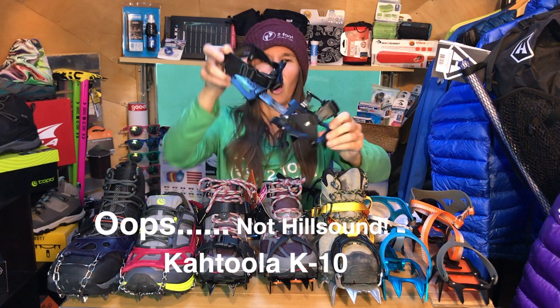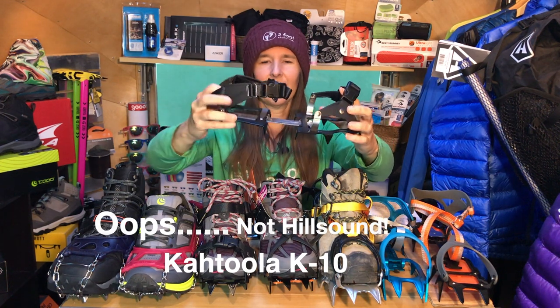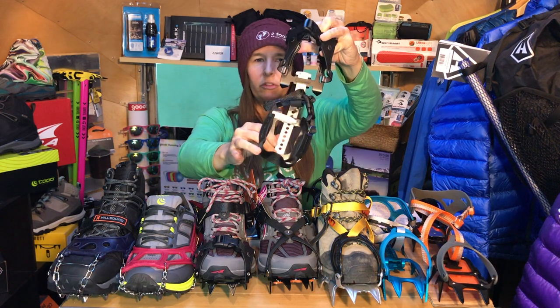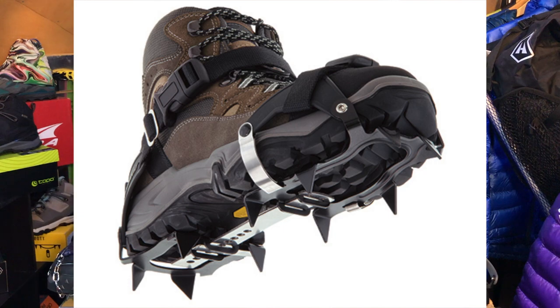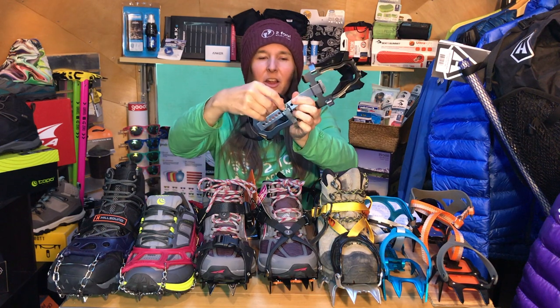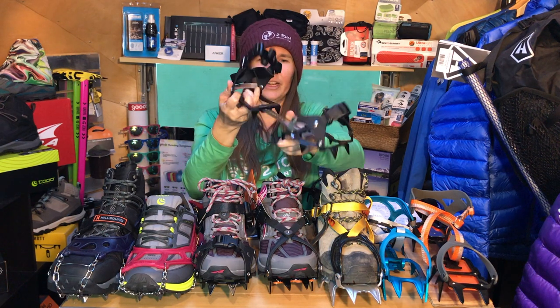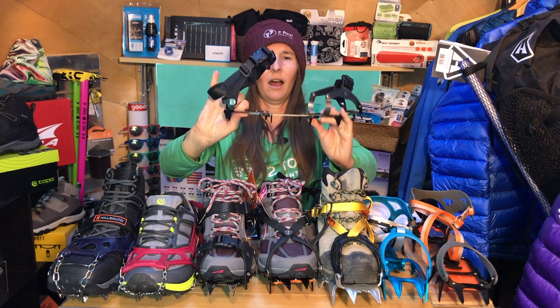The Hillsound K-10s are a trekking crampon. What's really great about the K-10s is that they flex. Unlike most crampons you might be familiar with that don't flex, the K-10s do, due to a really cool leaf spring bar they have. The micro spikes come in small, medium, large, and extra large, but the K-10s simply come in one size — they are adjustable very easily. There is a tab right here you can pull out and push up. Super easy to adjust — push it back in.